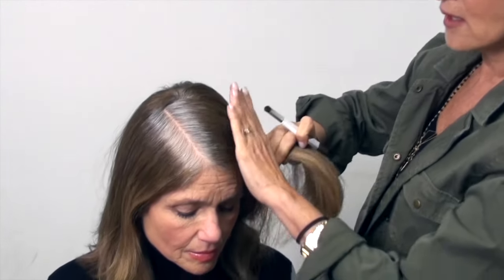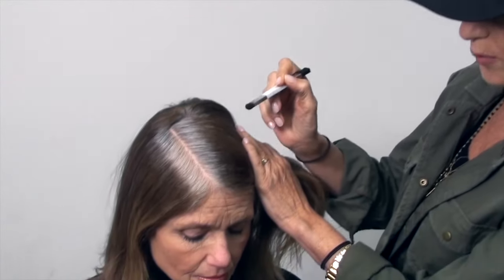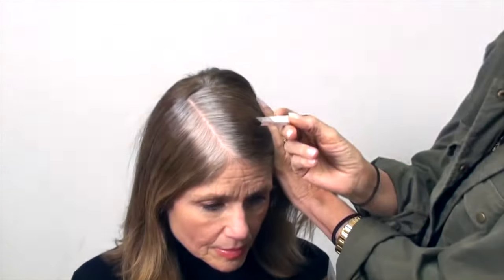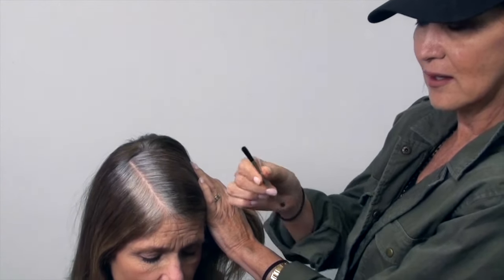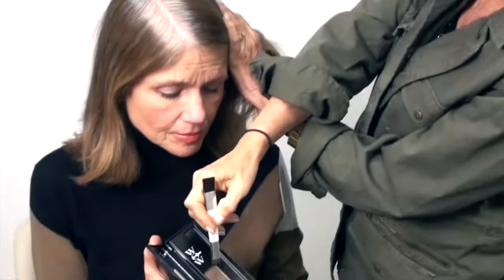This is going to be the best way to apply the Color Wow Root Cover-Up. We prefer to use the smaller end of the brush, not the wider end, because there's more control with the small end.